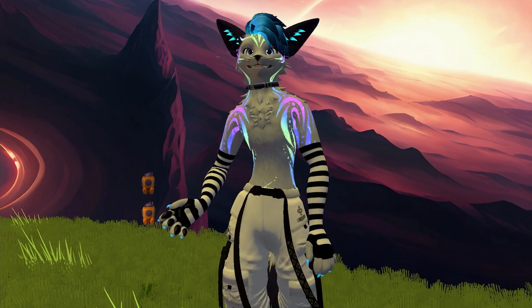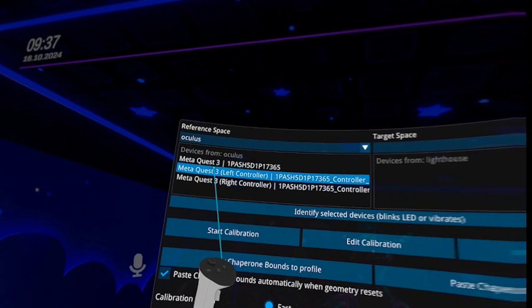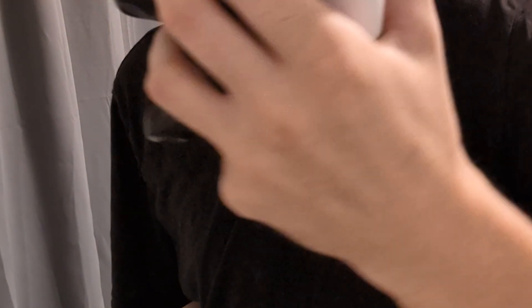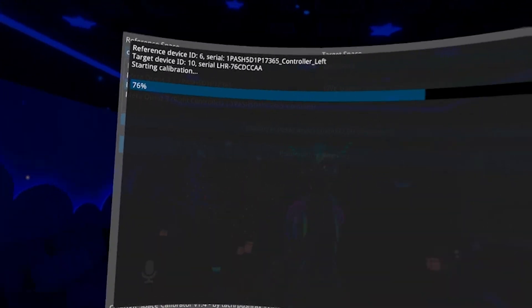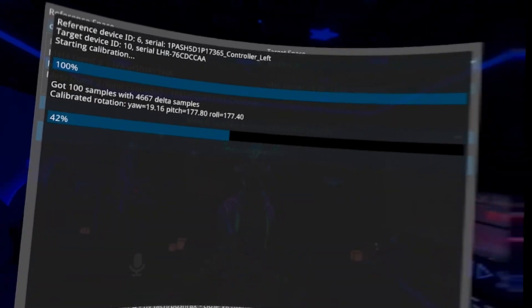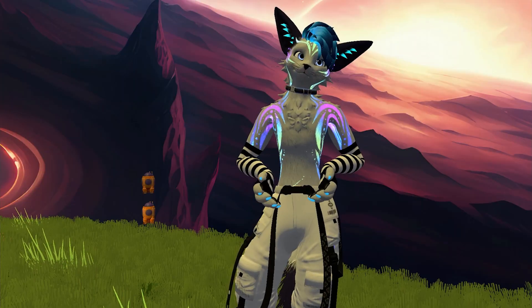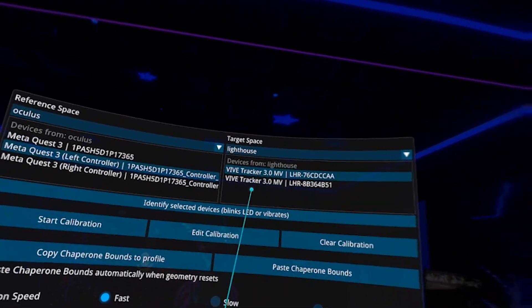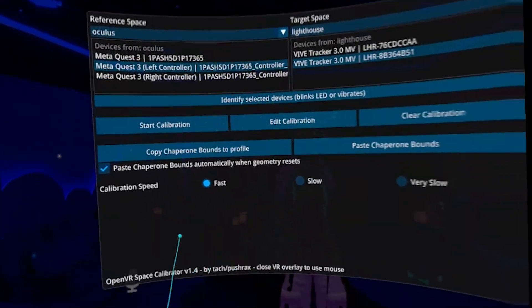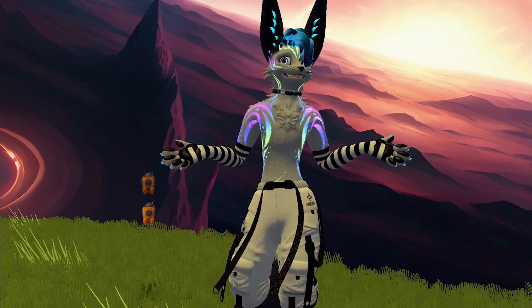To calibrate each tracker, use one of your controllers as a reference — I'll use my left controller. Hold the tracker in the same hand as the selected controller, click Start Calibration, and make a figure-eight movement. The calibrator will show a progress bar as the tracker calibrates to each lighthouse. If the calibration is a bit off, you may need to calibrate a few times or try a slower calibration setting. The next time you start VR, you're likely only going to need to calibrate at most one tracker and the rest will adjust to it. After my three trackers were set up, I'd only need to use fast calibration and do just one tracker. You should now be able to see all trackers — both emulated and physical — attached to you in SteamVR.